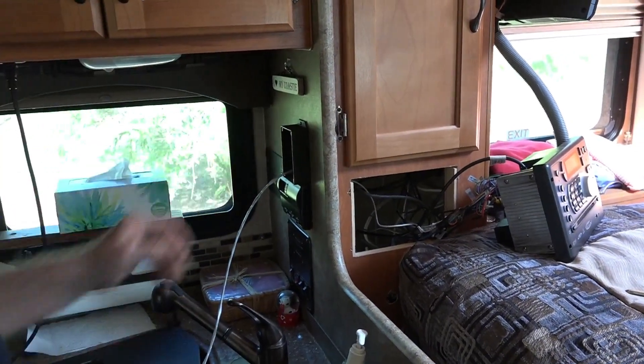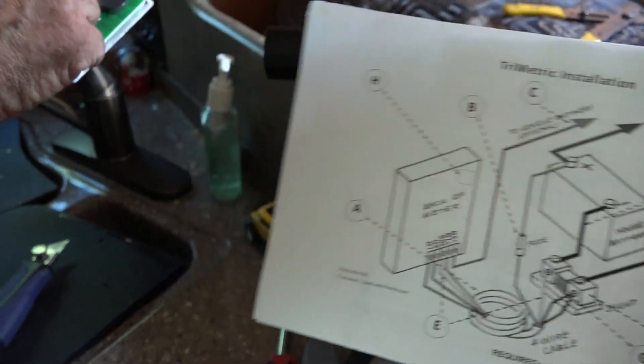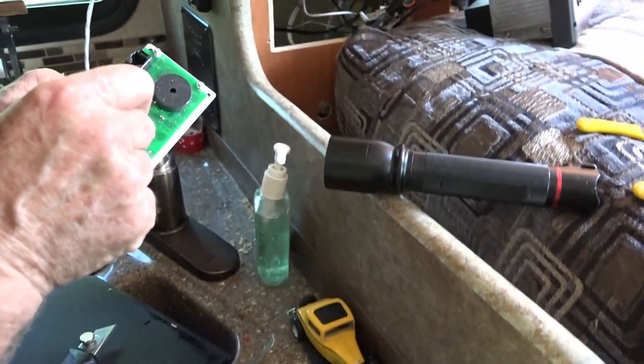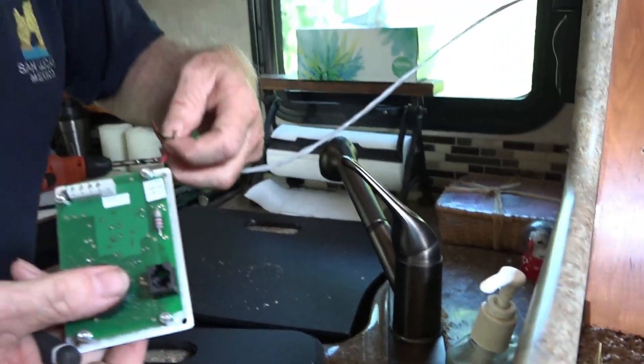Here we go — all the wires pulled. Time to mount it. Beautiful. According to the diagram, G1 and G2 are the black terminals — black wires.